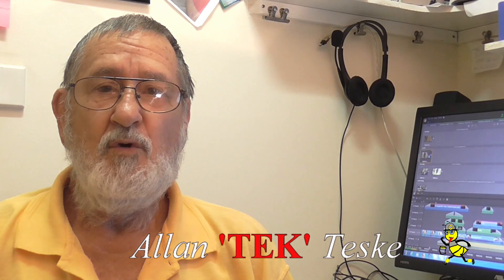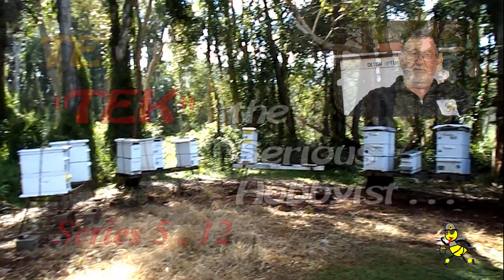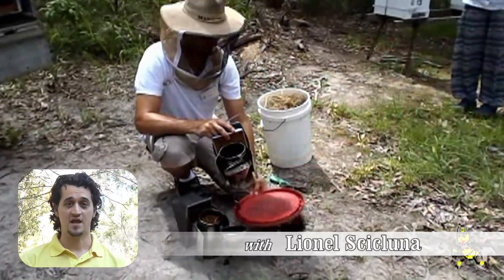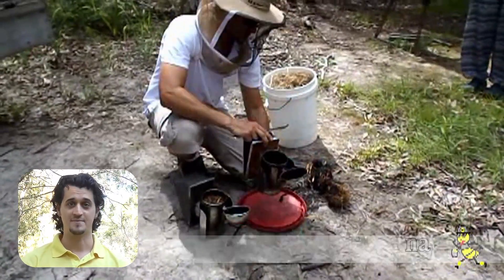G'day beeks and beeks-to-be. Are you curious about learning more about beekeeping? I have been a beekeeper for over 55 years and rearing queen bees since the 1980s. When I met Alan through my local beekeeping club, I knew nothing about bees.